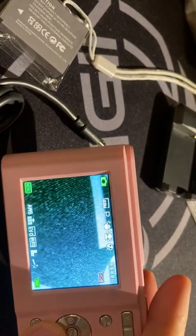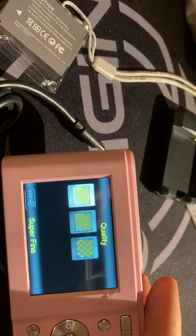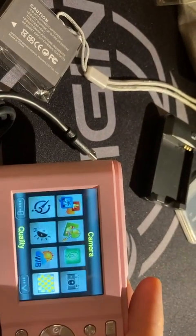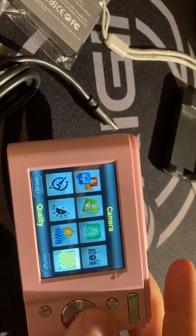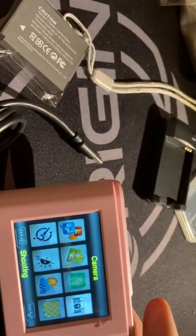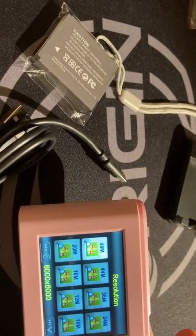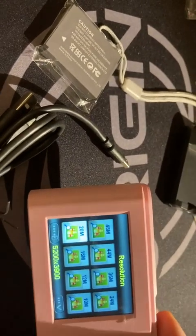Let me go here — this is the resolution setting. You have high quality and low quality options. Starting from 48 megapixel, but these numbers are not real megapixel values.